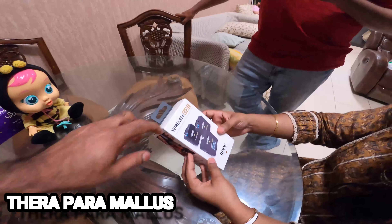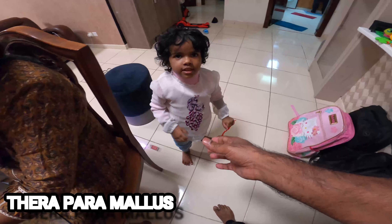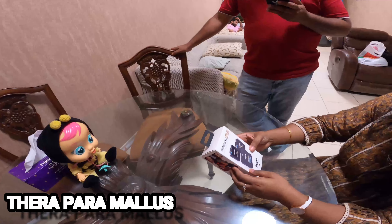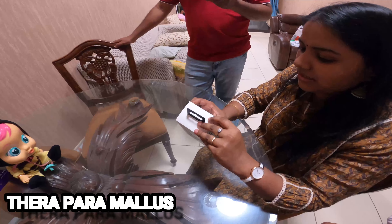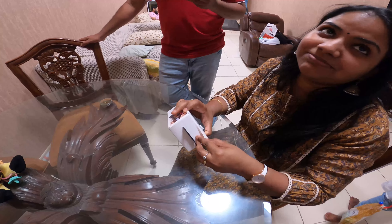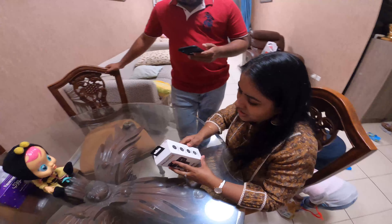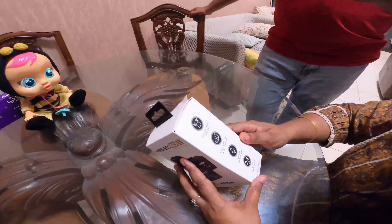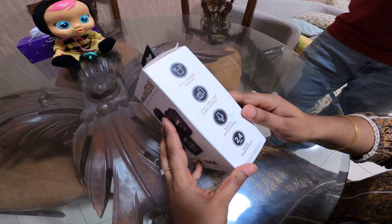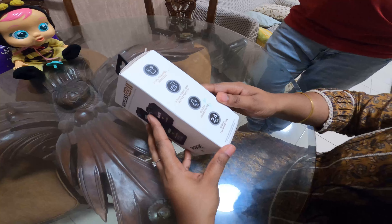It's a Wireless Go 2. It's a dual channel wireless microphone with a 3.5mm USB connector, iOS support, a built-in microphone, and operates at 2.5 GHz.